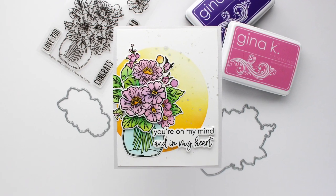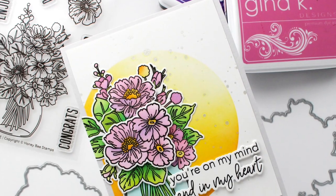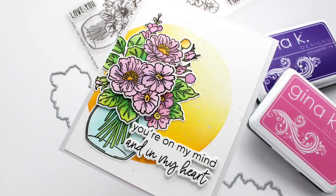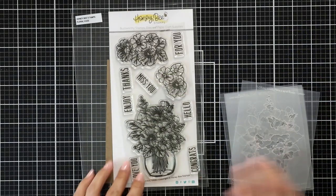Hi everyone, this is Mindy Egan and welcome back. In today's video I am going to be showing this card that I created using the floral vase. I'm using the stamp, dye, and layering stencil and I really love how these images layer up together.